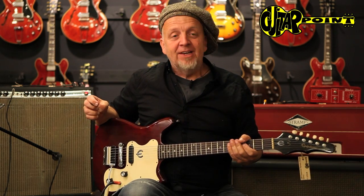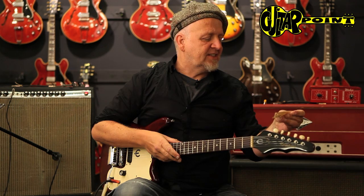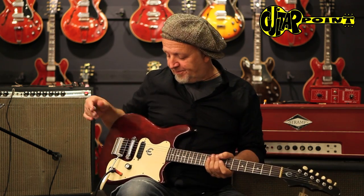Hi everybody, this is Ali Neander playing on a strange loop. Ali Neander from Guitar Point Vintage Guitars in Meintal, Germany, today with a 1966 Epiphone Olympic single pickup.